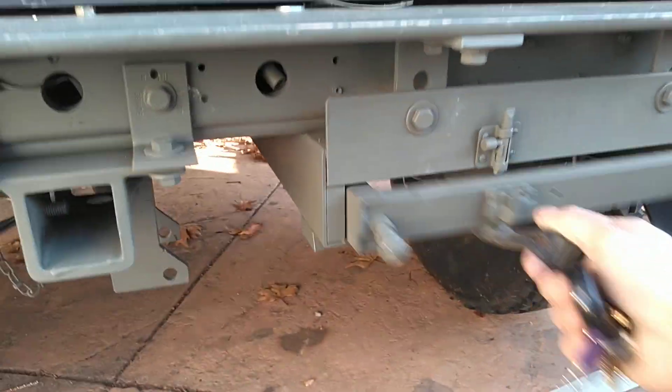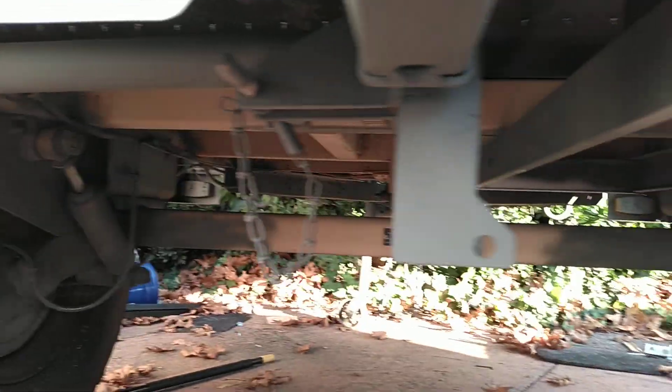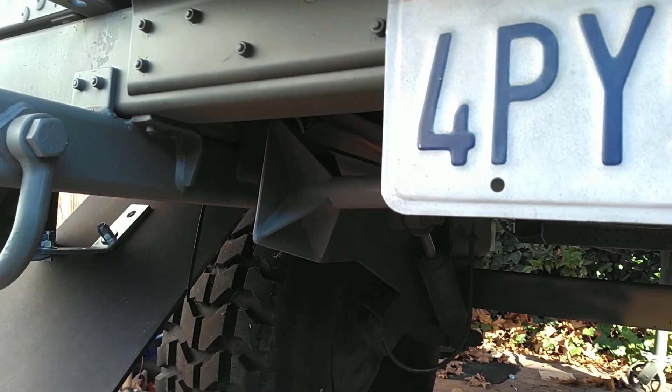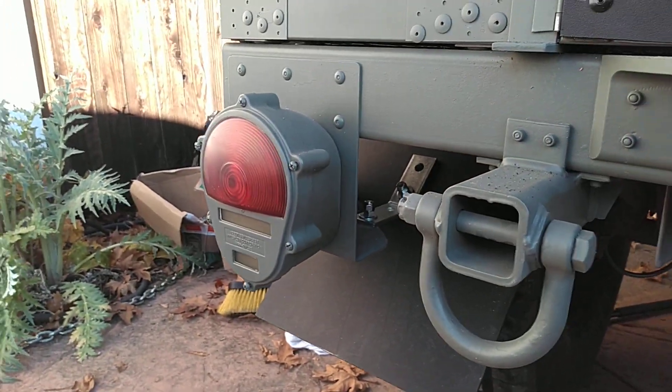We got a pontoon boat ladder. We got a 2 inch hitch here. These also have jacks. They got double parking brakes — one for each. All the lights have been converted back to 12 volt.